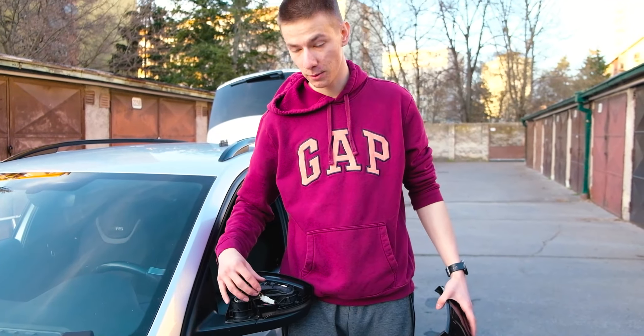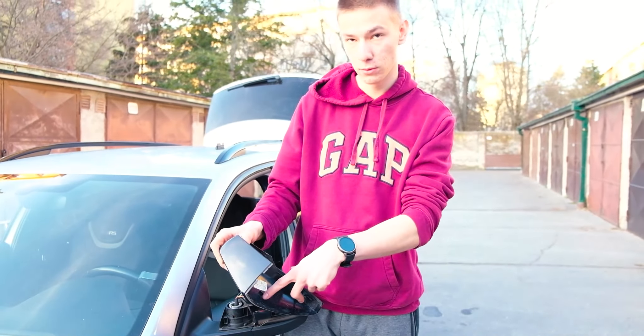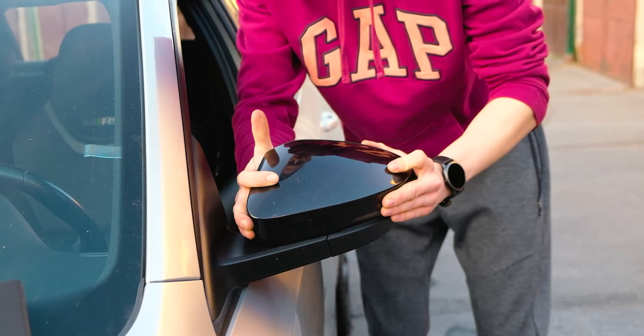Now make sure to tuck these cables in so you don't accidentally cut them. Make sure to tap in these two clips, and it's on.